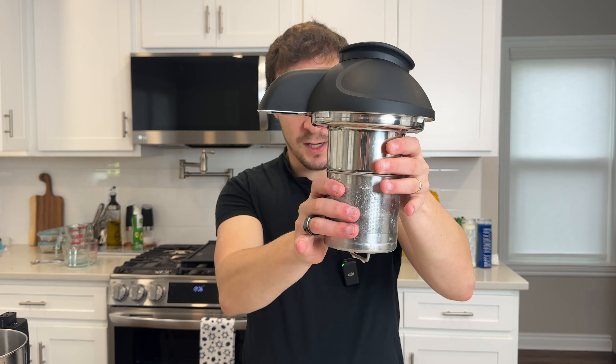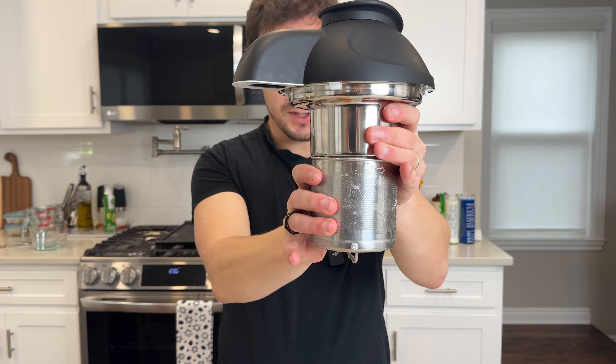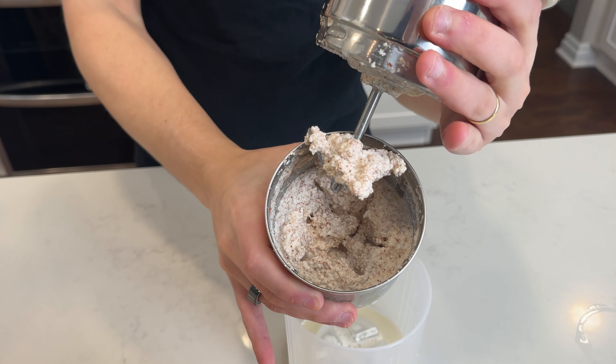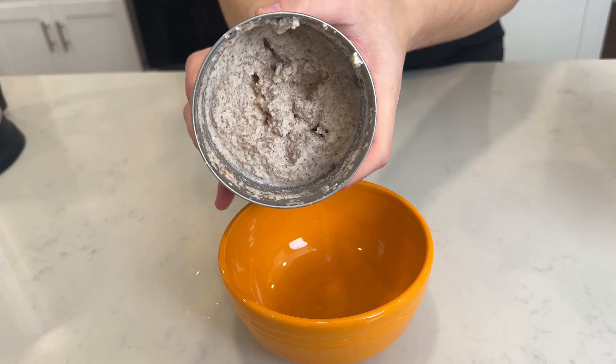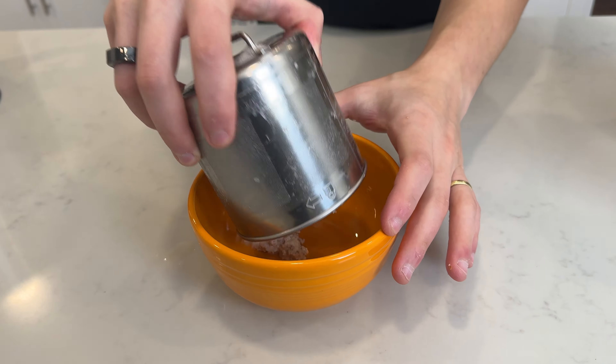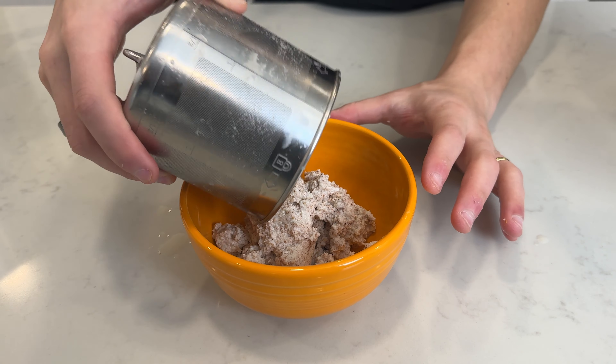The other cool thing about this is that it does make that pulp meal I was talking about. Inside of the container where you put the almonds, if you twist it off, you get this pulp from all those almonds — and that definitely doesn't have to go to waste. You can take all of this, put it in a bowl, and make pulp meal, which I'll be testing later with some blueberries and maple syrup.